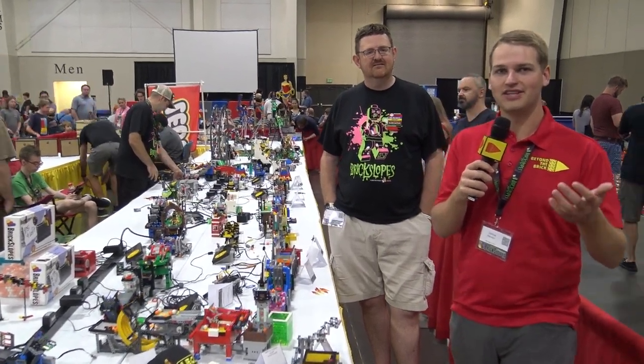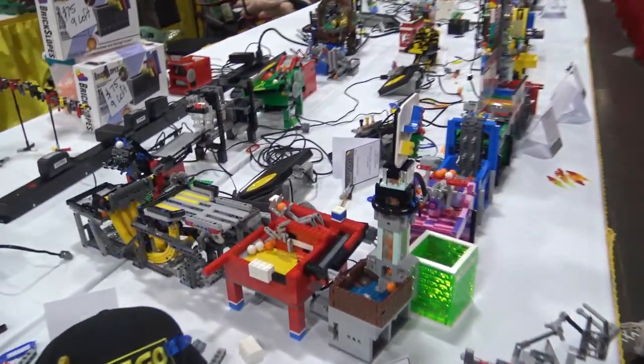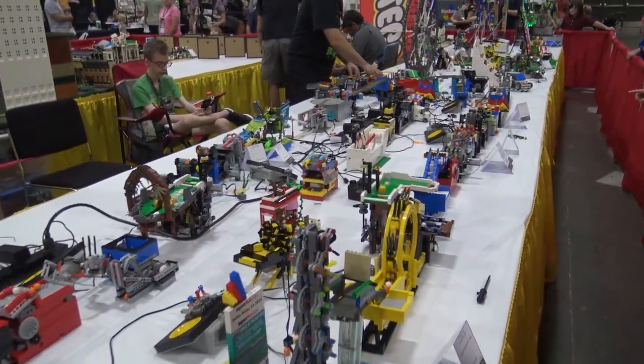Hey everyone, Joshua Hanlon here. Today I'm at Brick Slopes in Salt Lake City and we're checking out the Great Ball Contraption layout here at Brick Slopes. I've got one of the builders with me — if you want to introduce yourself and then we'll take a look at the layout.